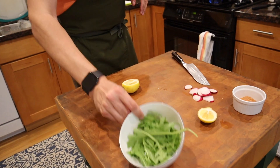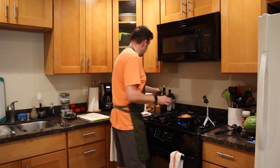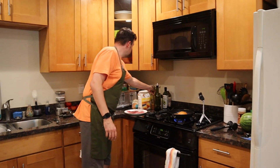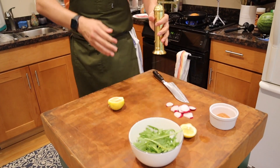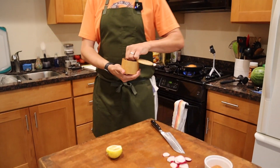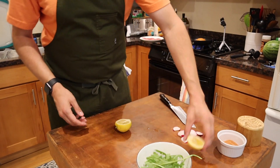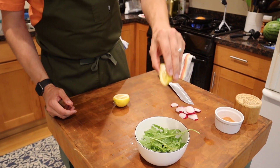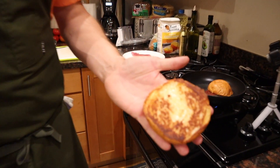The arugula is really peppery and goes really well with the pork. I'm gonna take a little bit of olive oil, add a little bit of pepper, then a tiny bit of salt, and a little bit of lemon — just a little bit to get it. Oh, that's perfect. That's exactly what you want.